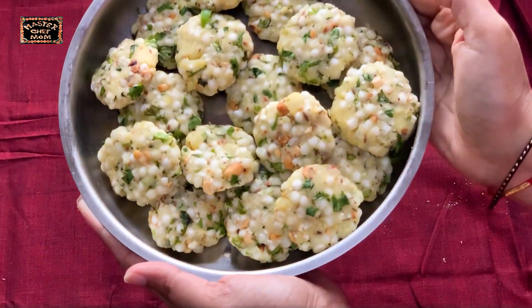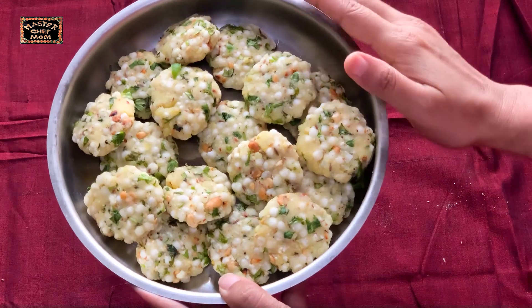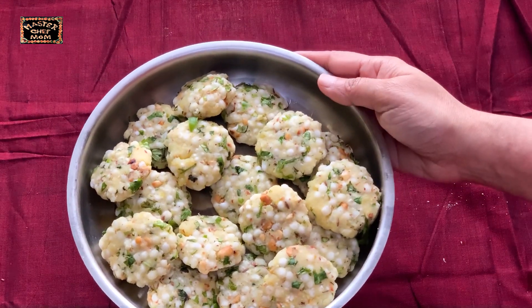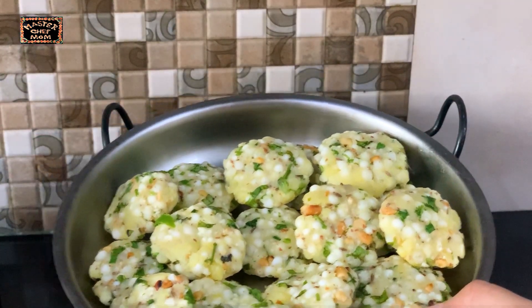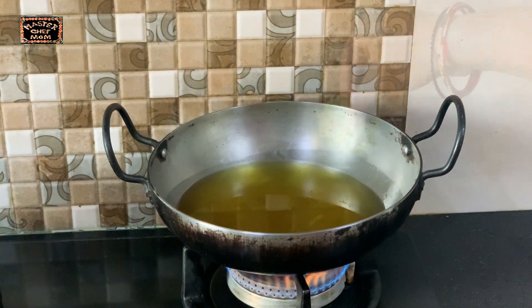The vadas are beautifully shaped. Here's a key tip: instead of frying them straight away, put them in the freezer for around 15 to 20 minutes before frying. This helps them absorb less oil and makes them very crispy. After 20 minutes in the freezer they're ready to fry. Test the oil by dropping in a small piece — if it sizzles up immediately, the oil is just right. Now gently drop in the shaped vadas.